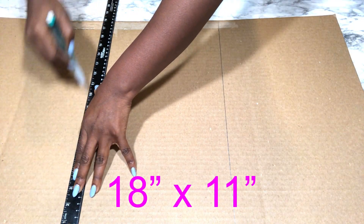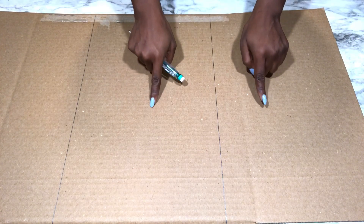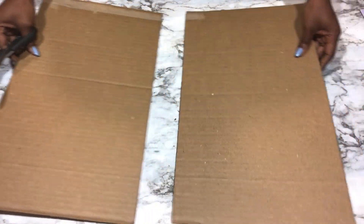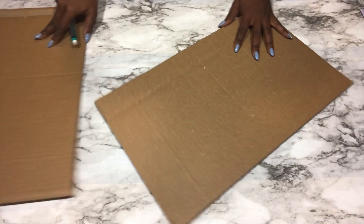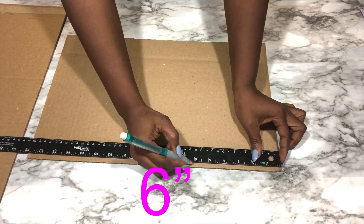I'm getting the shape that I want for my flower vase from a cardboard. I'll be marking down points that are going to guide me while drawing the shape.